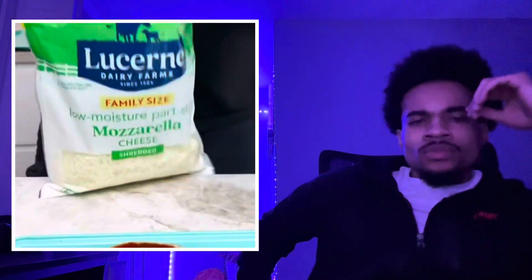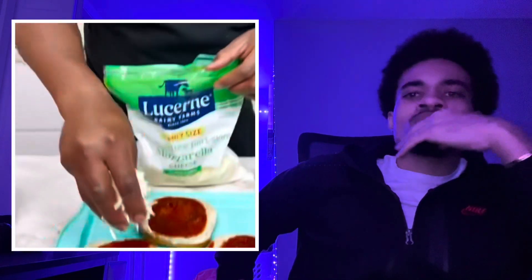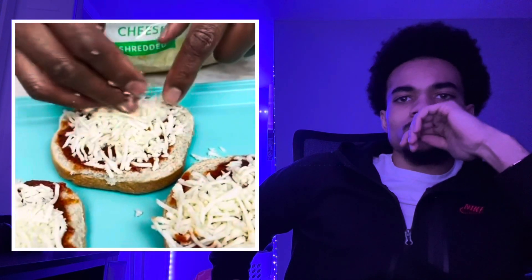Now we grab some mozzarella. And I get a little core — I call it a cuoco. Okay? That's a measurement. A cuoco. Right over here, you use the phrase cuoco. That's a lot to go.